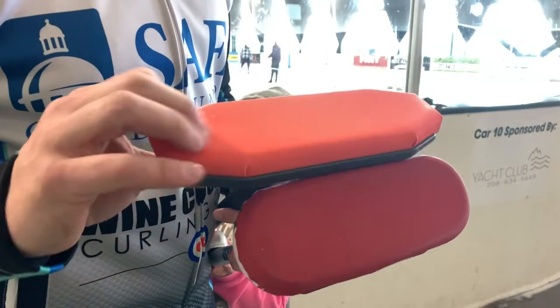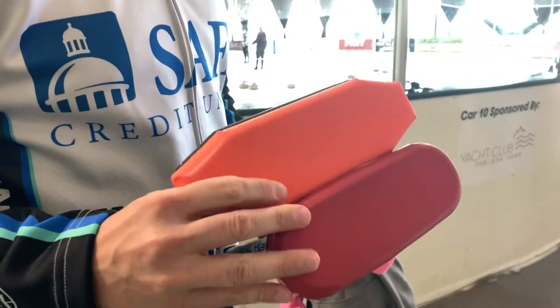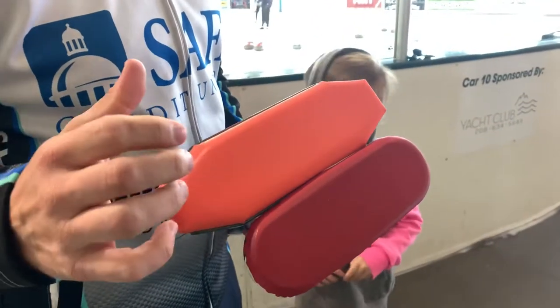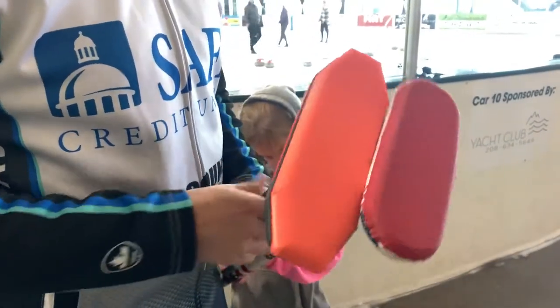Similar synthetic fabric with a little bit of texture. Endgame just added WCF broom covers, so for those of you curling in WCF events, you can find those on the website as well.